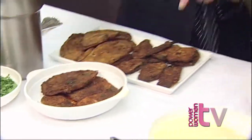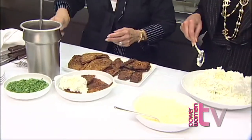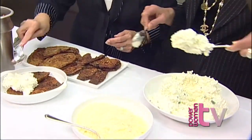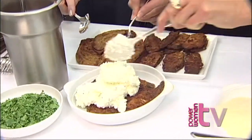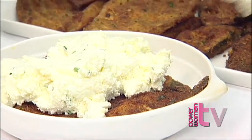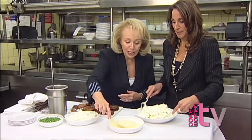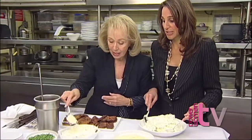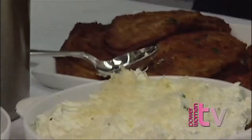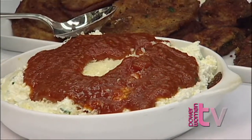And now the next layer, our favorite, is the ricotta cheese, which is a combination of ricotta, Parmesan, and also a little mozzarella. It's our belief that you could never have too much cheese in your life, so we layer it on and mom is doing a great job. Then grated cheese, a little bit more cheese, and then we go with the sauce again. And we'll do one more layer like this.